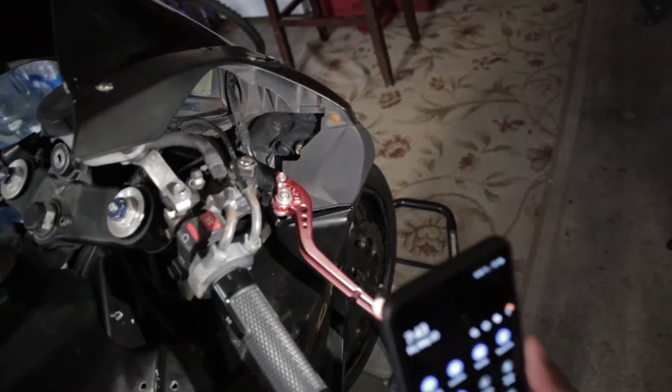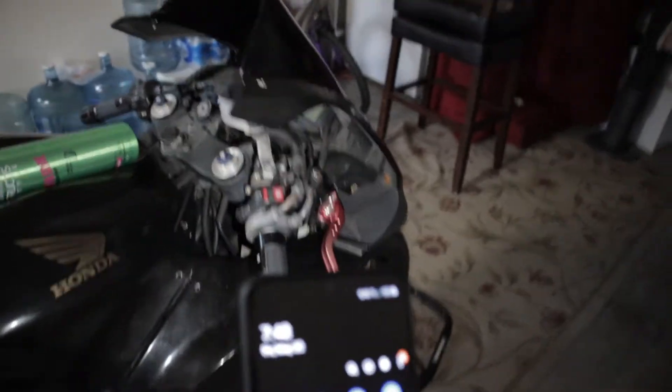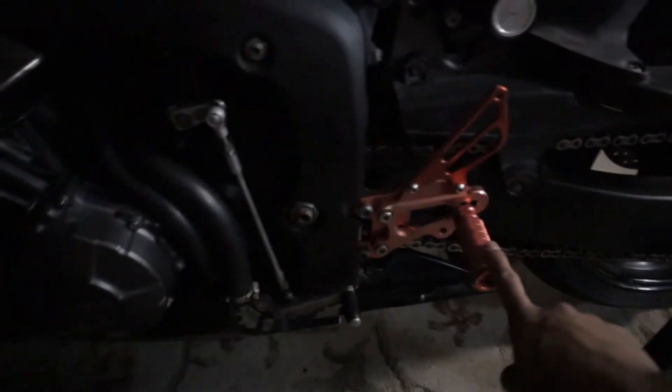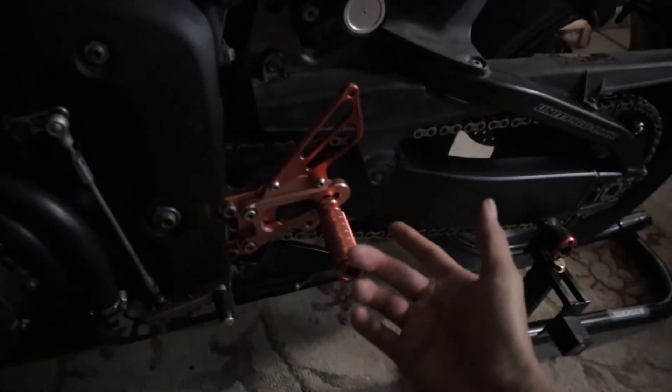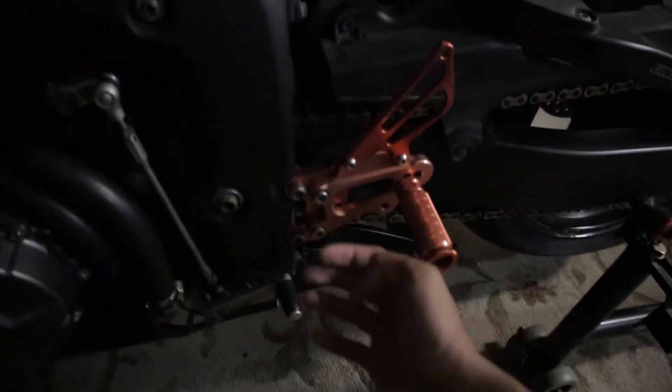Now we need to get the clutch and brake levers on. What's going on guys, today we're going to be doing a little paint job on the CBR 600RR. I'm going to show you guys how to take off the footrests — I think that's what they're called — for the rider. It's super easy, so let's go. These are the ones I'm going to be taking off — it's just this big bolt right here and these two, and then it should come off so I can take off each piece individually.